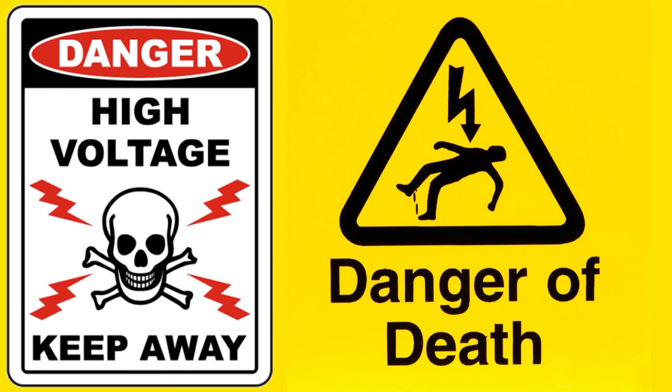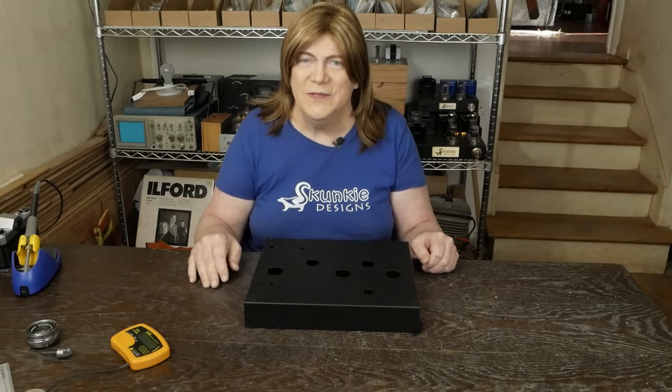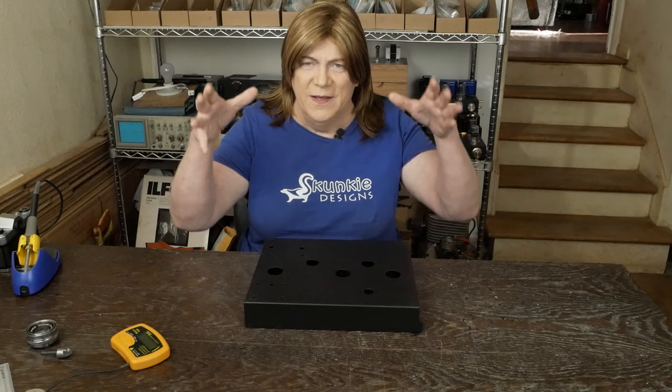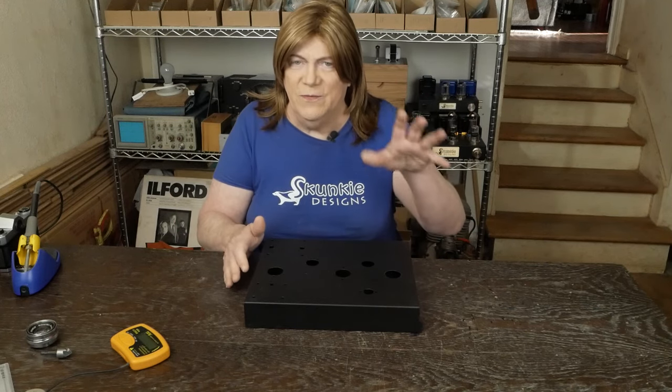Warning: tube amplifiers have lethal voltages inside them. Please do not attempt to build, test, or repair these without understanding and following all safety protocols. Hey y'all, time to start on the EL34 build with the 5751 driver tube.